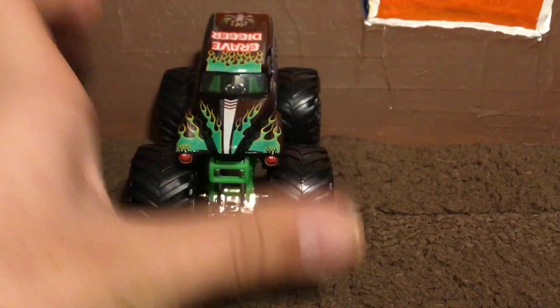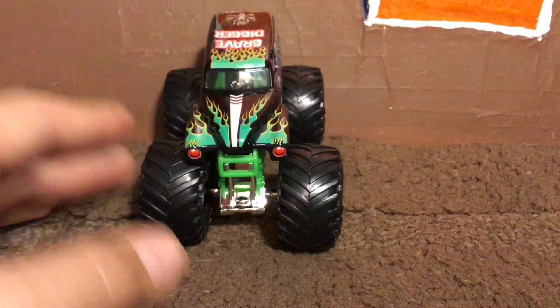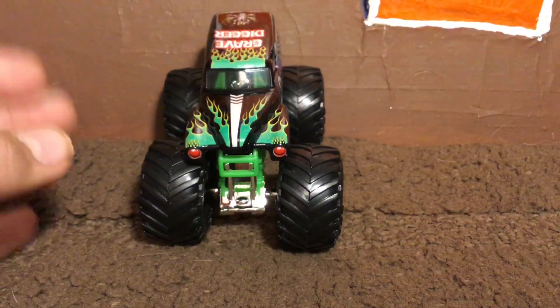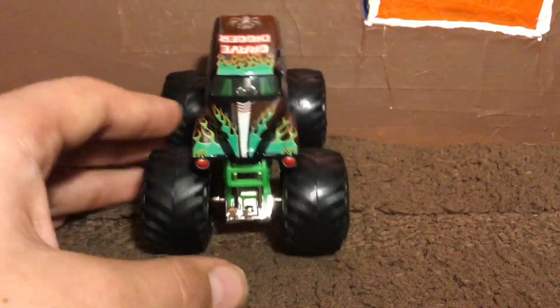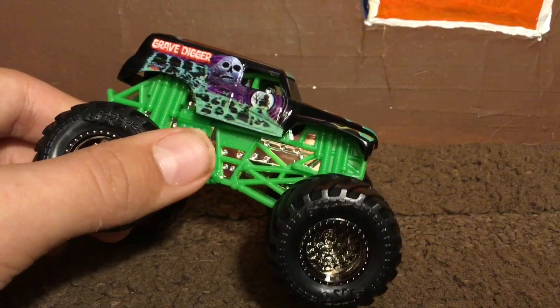The hood looks wider, more bold. It looks cool. I don't know what to compare it to in real life — I'm not sure if this is more realistic to the real-life Grave Digger or not. I guess it's opinionated and up to you guys watching. But here is Grave Digger, and now let's move on — oh yeah, here's Wildflower!